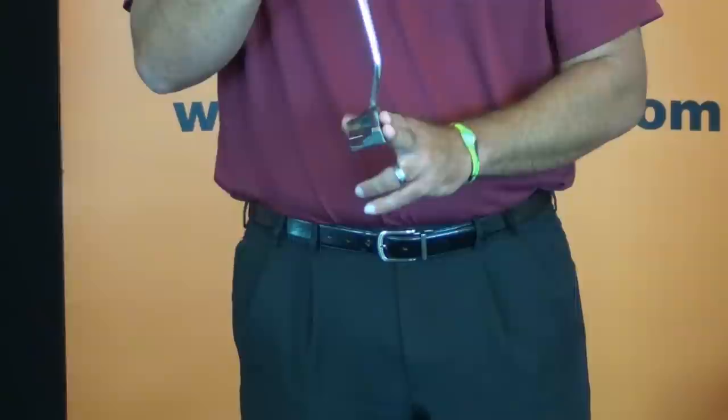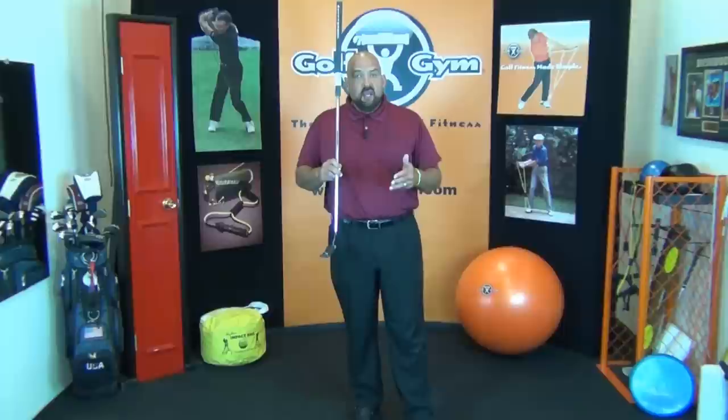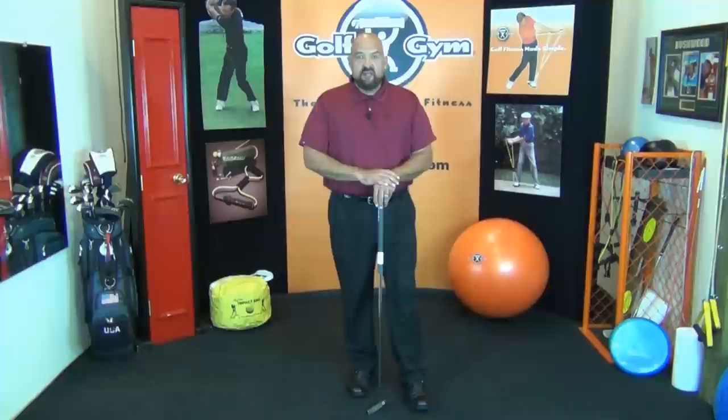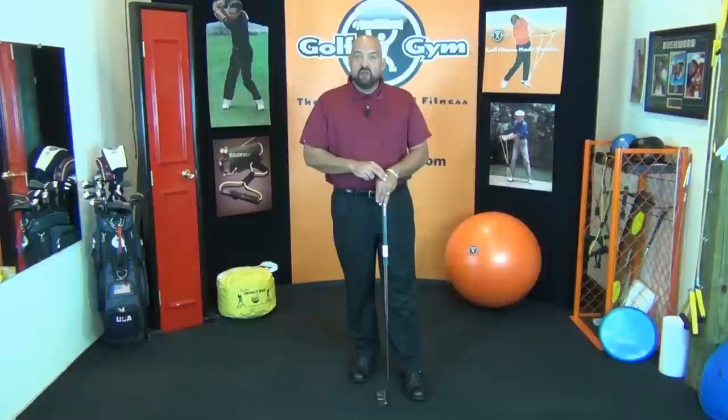Also, these putters are much heavier than a standard putter — 400 grams. So if you're going to try to use this putting stroke with a traditional putter or a putter you make a little longer, you're going to have to add a lot of weight to it to make it work. I hope some of what I've shown you will help your putting game. It's really helped Matt Kuchar and boosted the popularity of the Bettinardi arm lock putter. If you learn these techniques, it could really help your golf game. Thanks for watching.